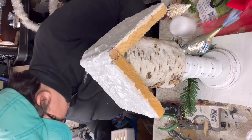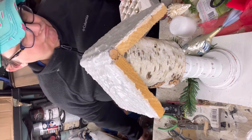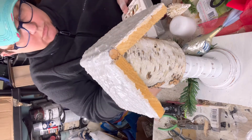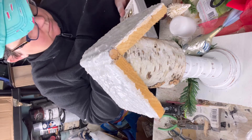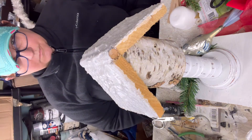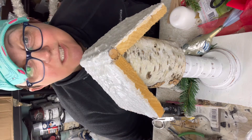I don't know — we need some Christmas balls, little baubles on there. Gold, or actually I really like the silver. Okay, stuff's gotta dry but I think it's done.